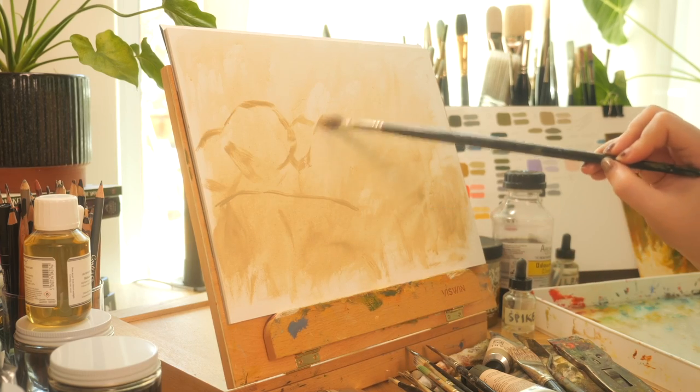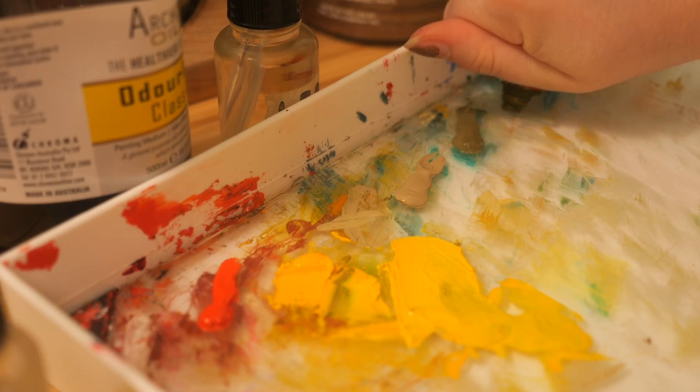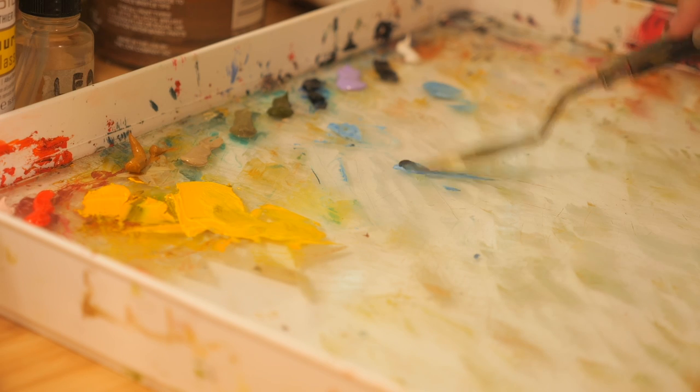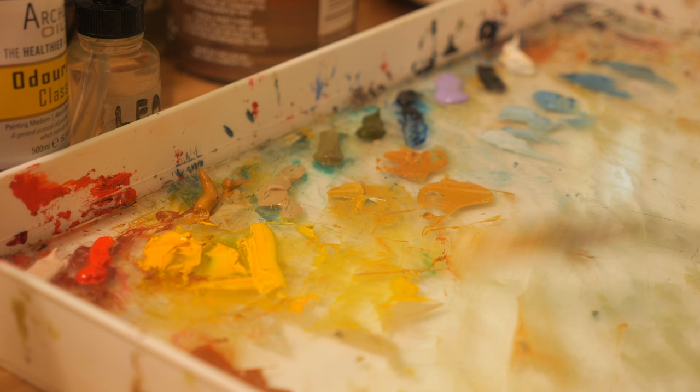The secret to sustained artistic growth is stealing. Copying, tracing, color picking, training yourself to be a one-woman art forgery team — all of that is not only okay, but an important part of growing as an artist.